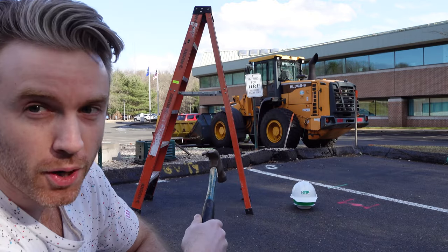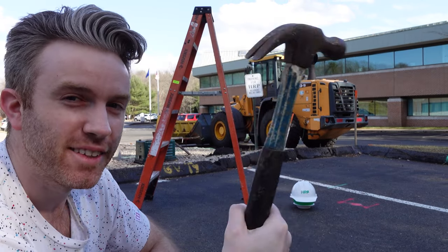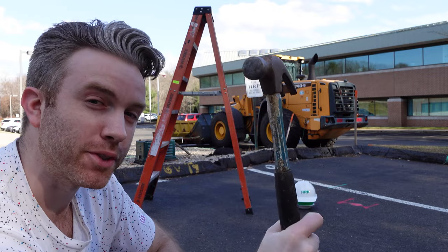To demonstrate why it's so important to have your hard hat put together safely, we have this hard hat, a water balloon, a ladder, and I'm going to throw this hammer at it to show you what happens when it's not put together right.